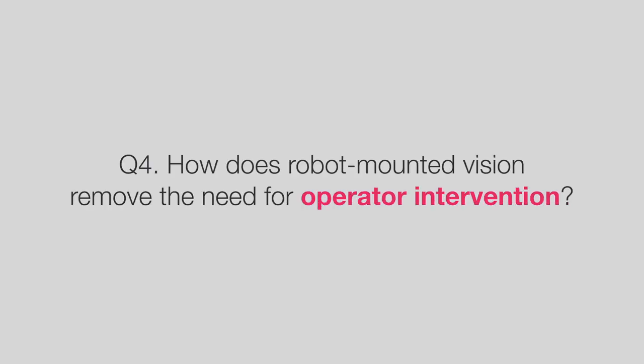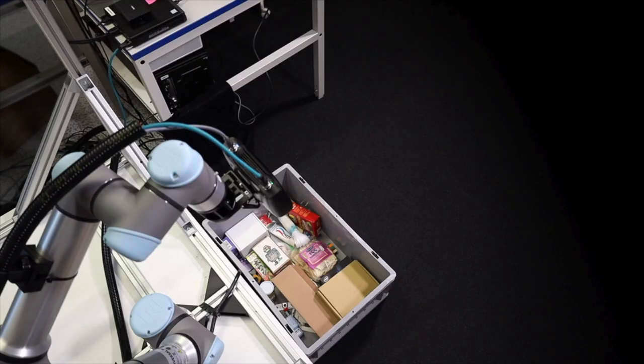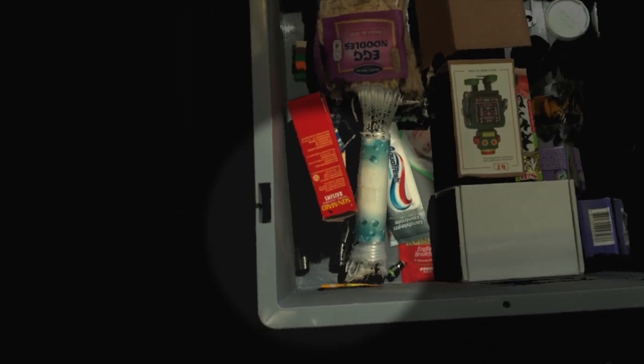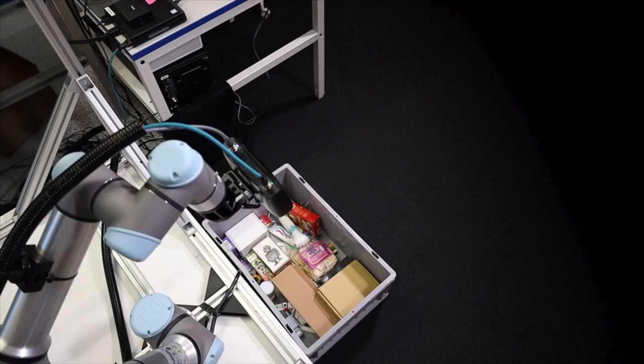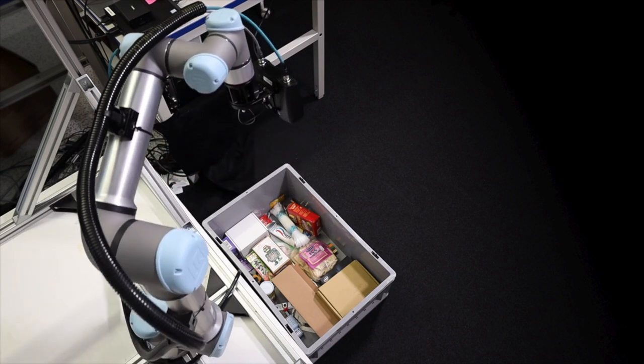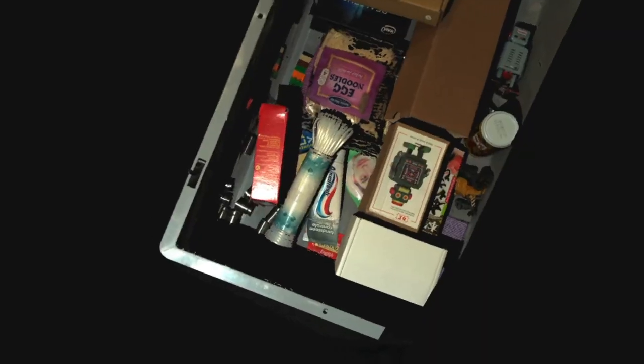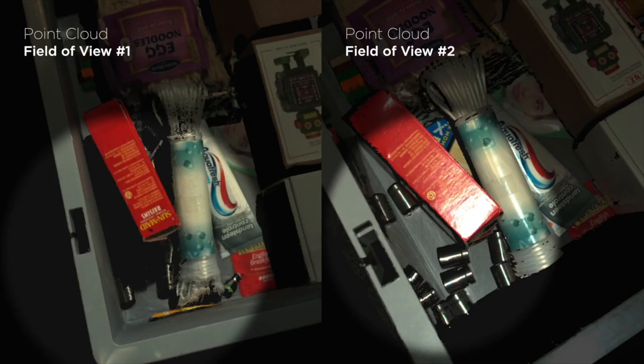How does robot-mounted vision remove the need for operator intervention? A robot-mounted camera has the ability to look at scenes differently from any position or angle. Therefore it is never left with blind spots which lead to unpickable situations. Robot-mounted setups can always adjust to see what they need to see properly.